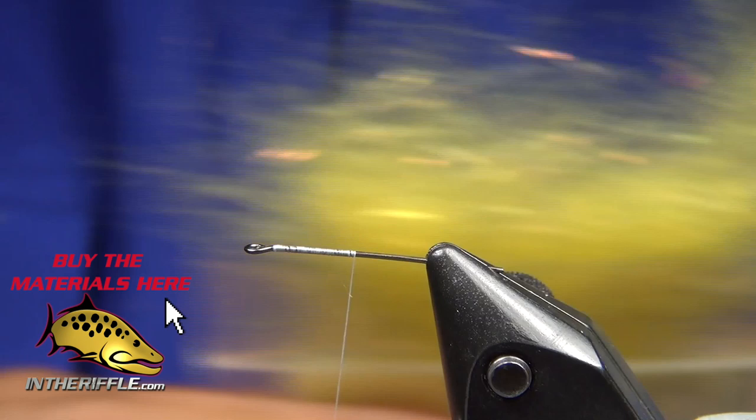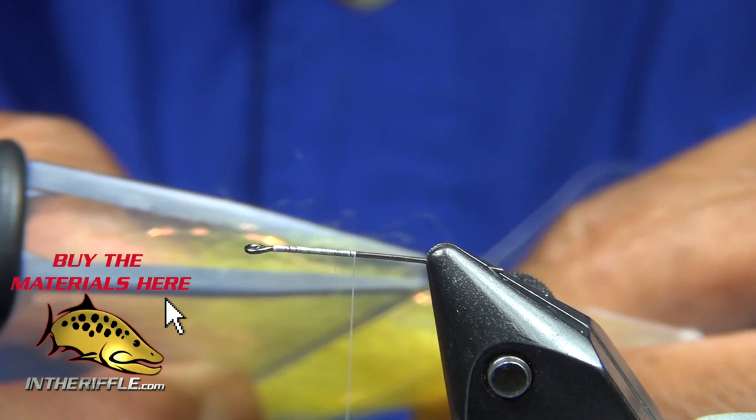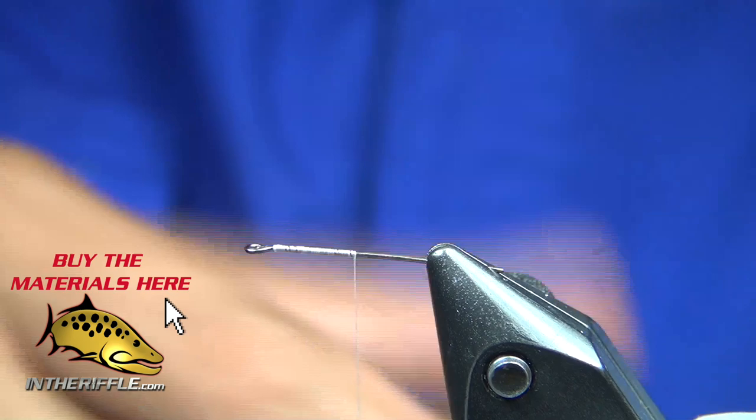Tie in about a third of the shank. I've got some Senyo LaserDub in yellow, and I'm pulling it out of the package with my Magnum Petygene tool. What it does is pull the hairs out for me and I'm trying to line up the threads as much as possible. I take my empty stacker, stack those fibers together and tie them in.